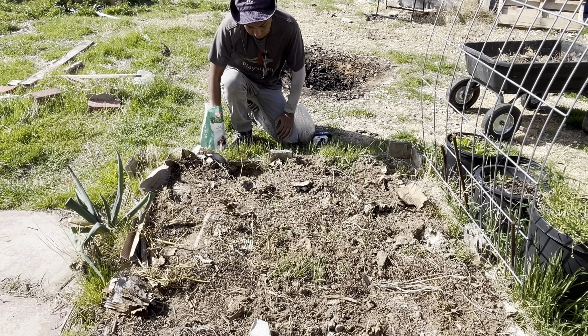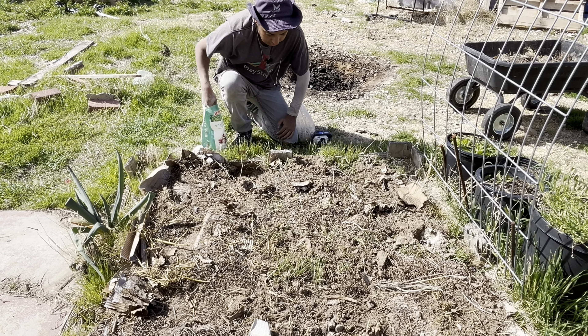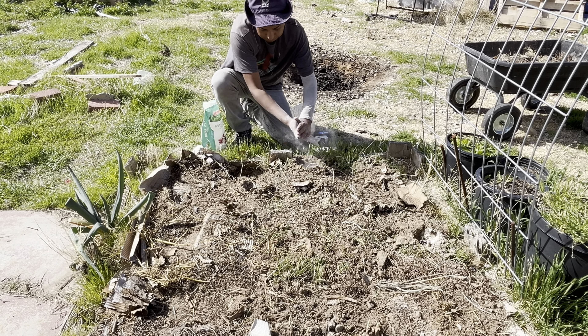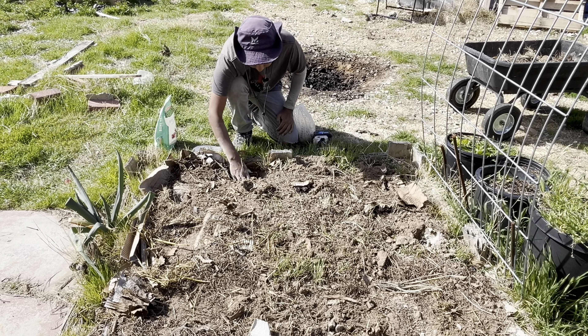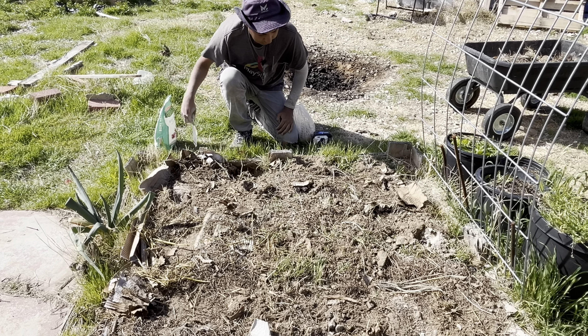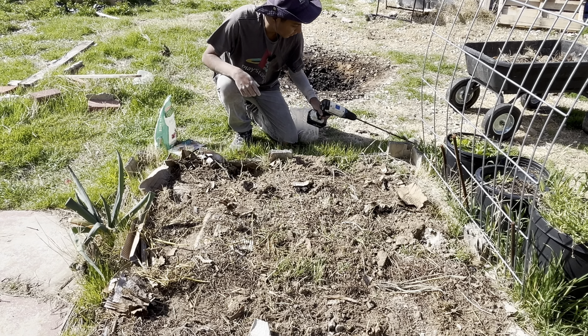I think my soil is fine, and if worst comes to worst I'll just add some compost tea, compost extract, or even compost itself. This area is where my dog dug for whatever reason — probably thought it saw an animal or something and tried to kill it.